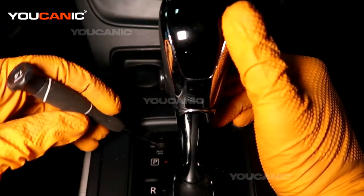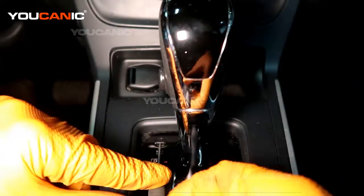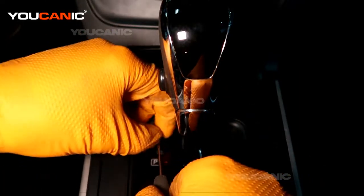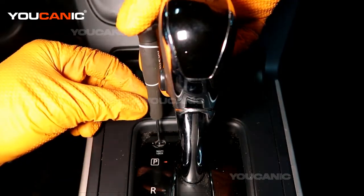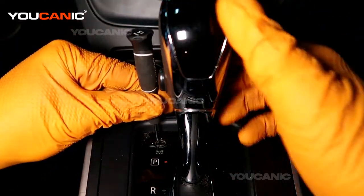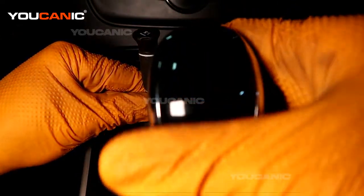We have a manual adjustment — there's a little cover and you're just going to pop that off with a screwdriver, and then you just press a small screwdriver inside there. You can now move the gear shifter into neutral manually.